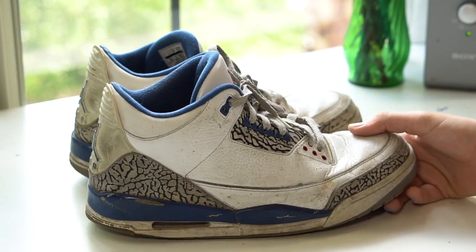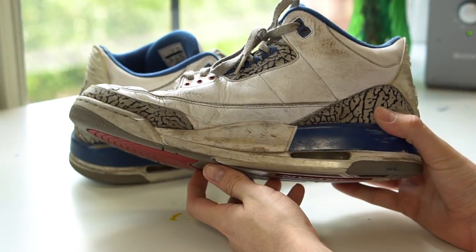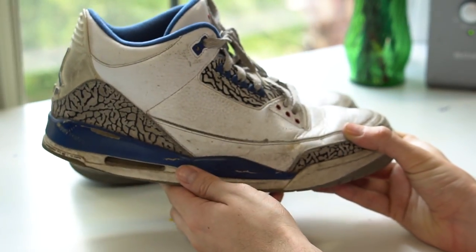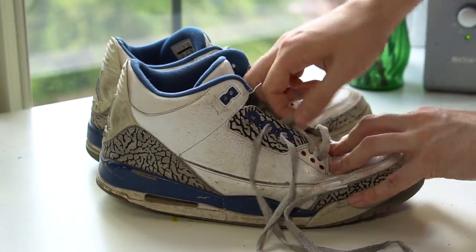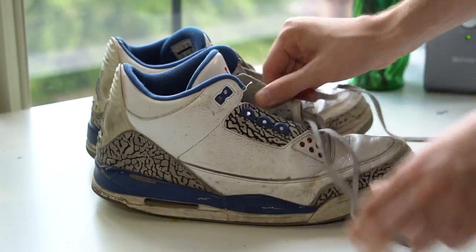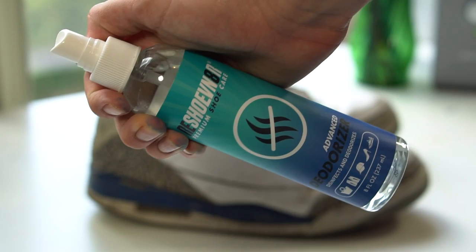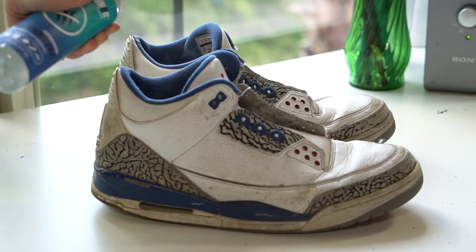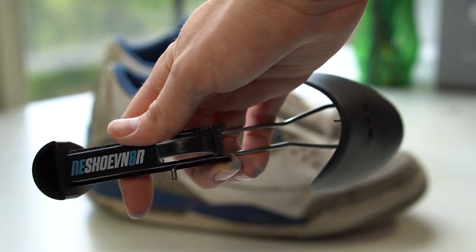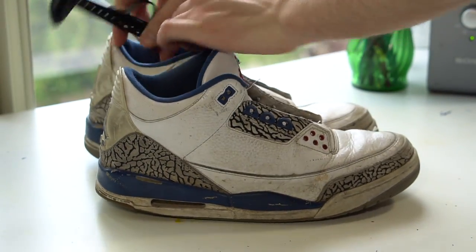First and foremost, getting into this tutorial, I had to look at these True Blue 3s to evaluate how beat up they were — and these things are dead as hell. So the first thing I did was rip out all the laces; these are way past their prime, straight in the dumpster. Once the laces were gone, I got out some Reshovenator deodorizing spray.